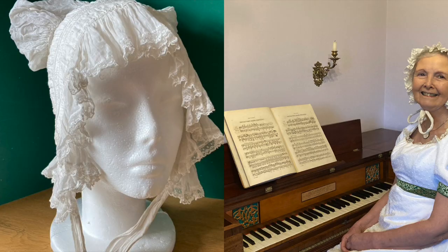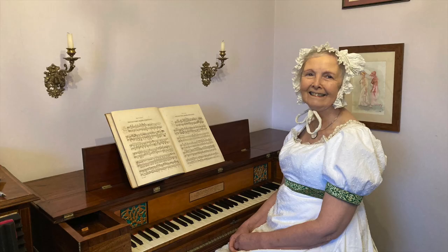So there we are. Ros enjoys wearing her cap, but only on high days and holidays and for videos.